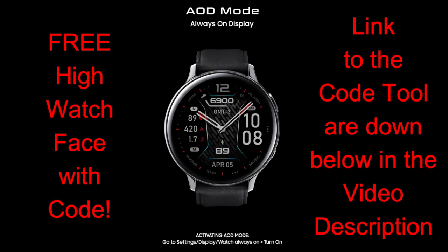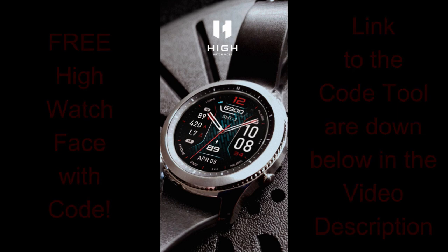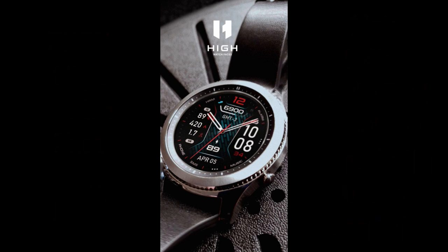It's also generous of the developer to share this with the Gibber Jab family, so a big thanks goes out to him as well. The links to both the watch face and the code tool are listed below, but let's first jump into a quick overview of all the features and customizations you get in this modern and sporty design.